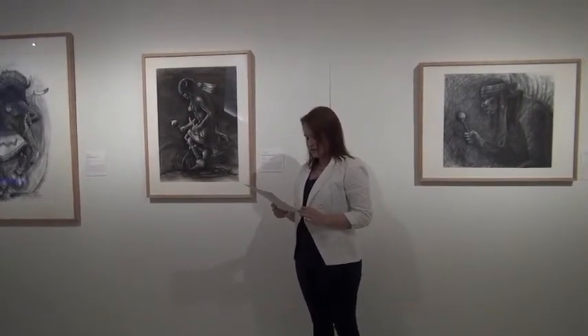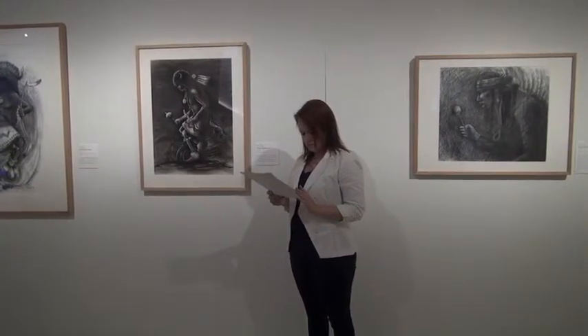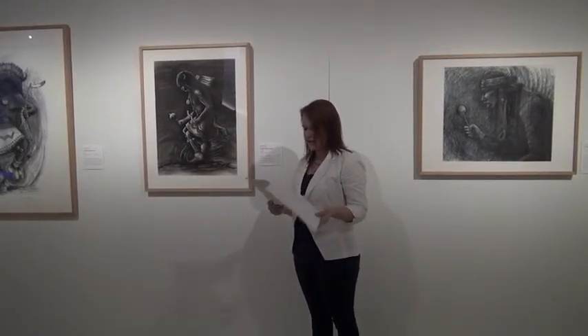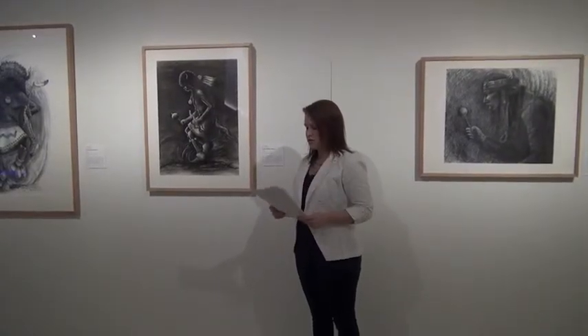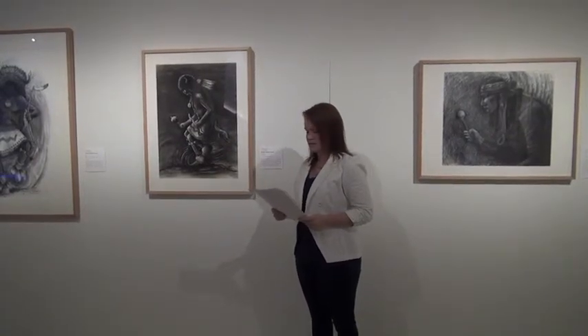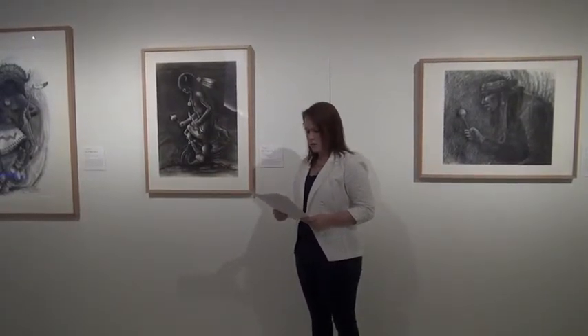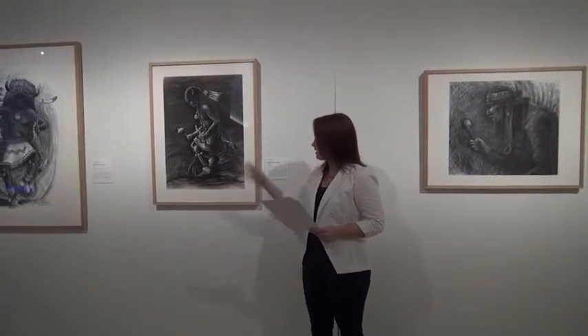The zigzag form of the lightning stick echoes the shape of Avanyu, and the two figures create a parallel diagonal that cuts across the dancer's thighs, creating a continuity of form in the picture plane, as the zigzag repeats the diagonal thrust of the dancer's stance. White charcoal highlights create the defining contours on the dancer's left side, as we can see here.